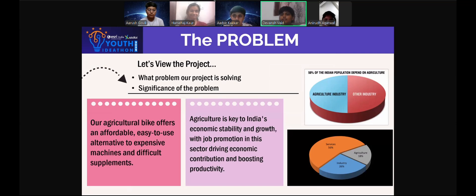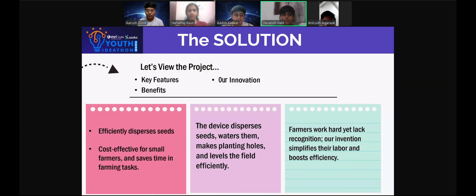Now let's view the problem our creation is solving. Our agricultural bike offers an affordable, easy-to-use alternative to expensive machines for farmers and supplements difficult to obtain. Agriculture is key to India's economic stability and growth. With job promotion in this sector driving economic contribution and boosting productivity, our innovation has many benefits — it is very cost-effective for small farmers, and our device disperses seeds, waters them, makes planting holes, and levels the field efficiently, making it convenient for farmers.